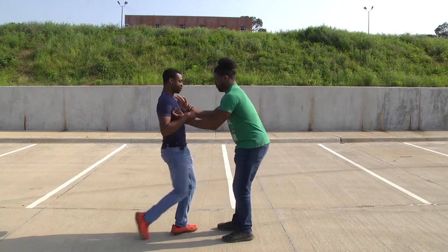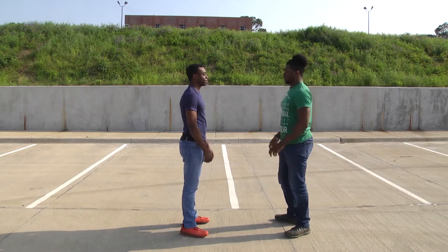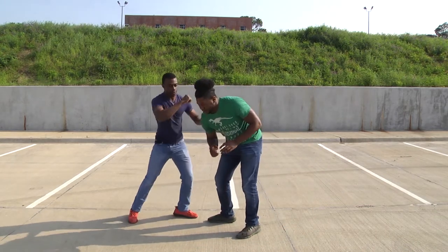How's it going everybody? This is Krav Maga blog number two. Today we're going to be covering choke defenses — push choke, back chokes, all that fun stuff.